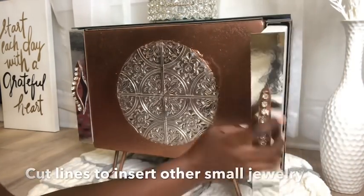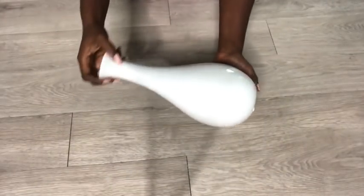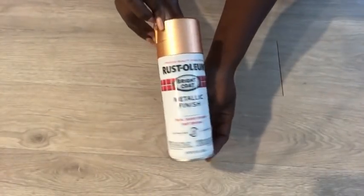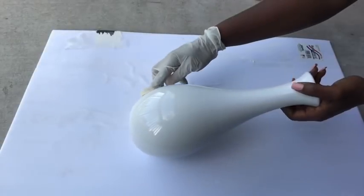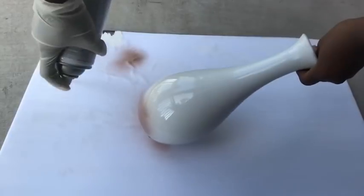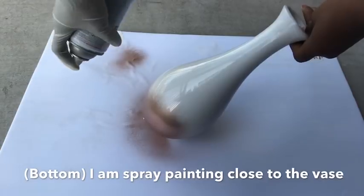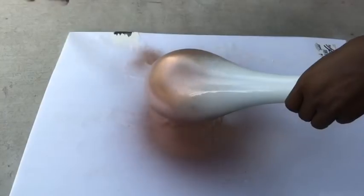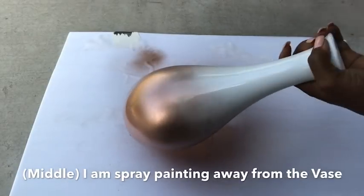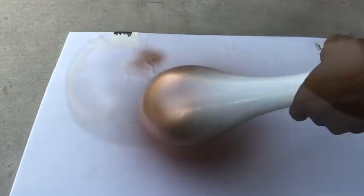To complement the nightstand, I'm going to be decorating vases. This is a white vase that I'm going to spray paint rose gold with an ombre effect. To do it, you spray paint the bottom part close to the vase, as close as possible. Then for the middle part, you take the spray paint slightly away, going upward. I left the top part white.